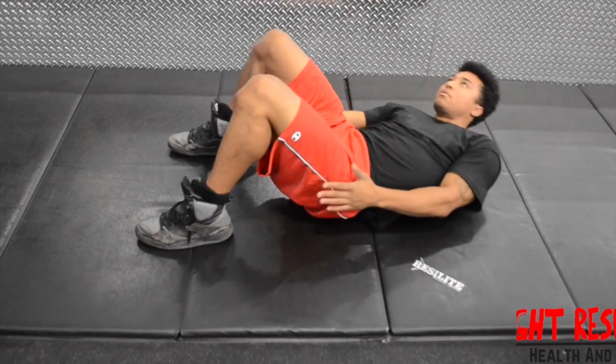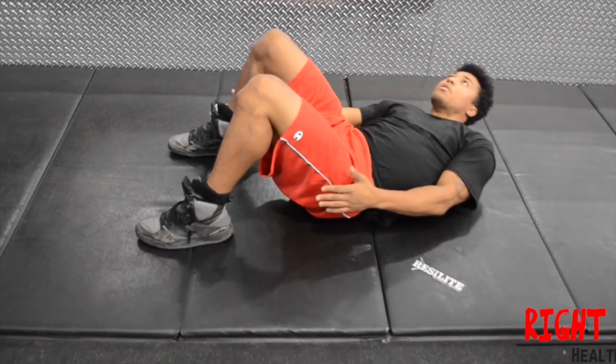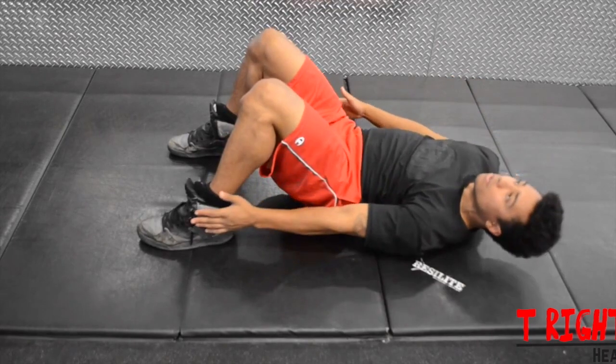Begin by lying on the floor with your knees bent and your feet about two feet apart. Extend your arms out by your side. This will be your initial position.